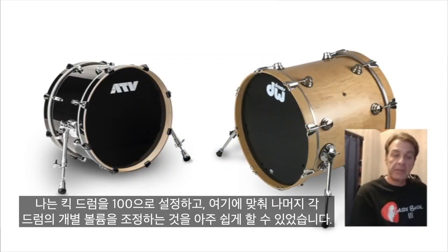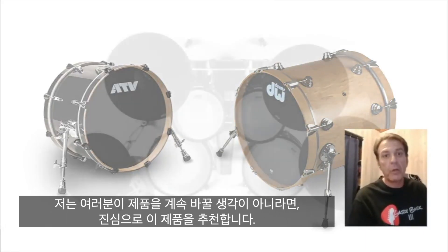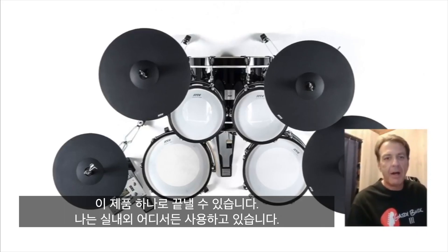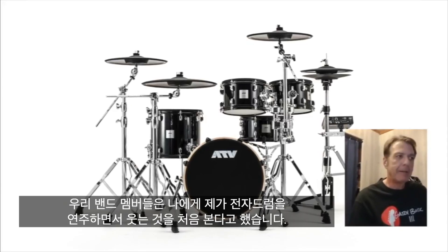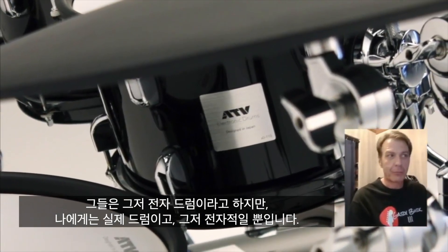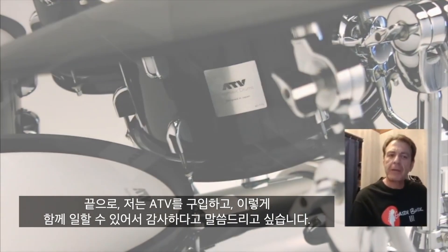I totally recommend that if you don't buy one, go try one, because you will end up with one of these in your repertoire. I'm using it everywhere — we're playing some big outdoor venues and I'm using it there. You'll just love the way it plays. I'm playing a real drum set. My bandmates pick on me — they say it's the first time they've seen me smile playing an electronic drum set. And I'm like, well, I'm playing a real drum set. It's just that they're electronic.